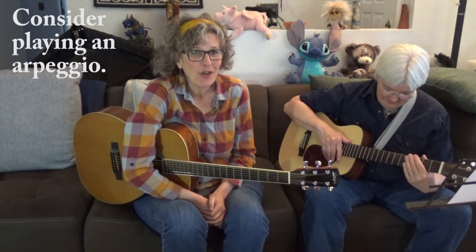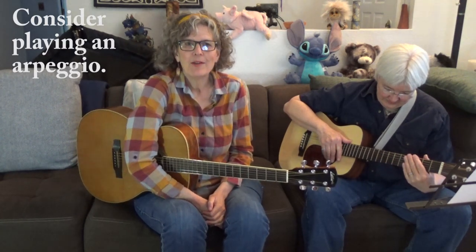Another thing you can do when jamming with people is to play an arpeggio if they are strumming. An arpeggio is like finger picking with a flat pick — it can also be done with your bare fingers. That's what we were doing at the beginning: Leigh was finger picking, which is also an arpeggio, and I was strumming. So this time we're going to reverse that — I'm going to play an arpeggio and she is going to strum.